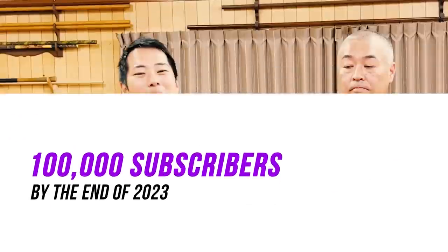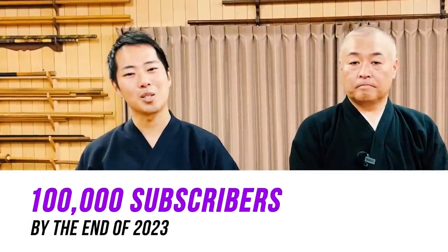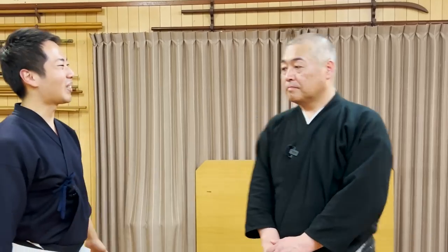So then everyone, if you learned anything new through our stances, please let us know in the comments. If you have any questions, you can write that down there too. Our goal is to achieve 100,000 subscribers by the end of 2023. To help us achieve this goal and be able to do so much more in the future — possibly doing more videos, doing more online lessons, or even holding seminars in your country or city — please help us out by sharing this video with your friends and family. Thank you very much for watching.